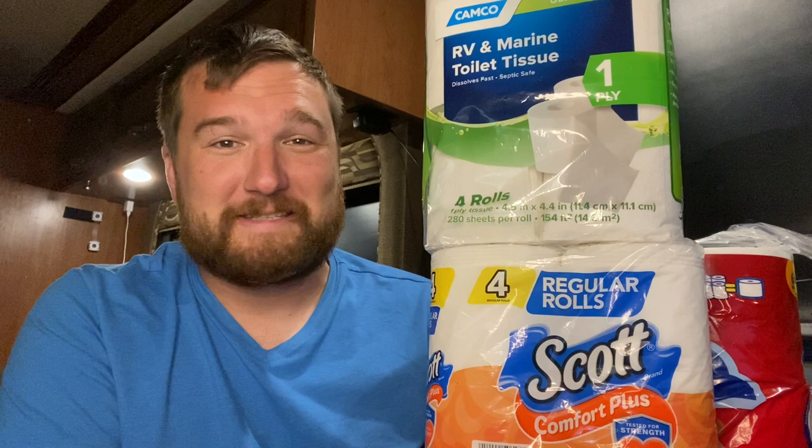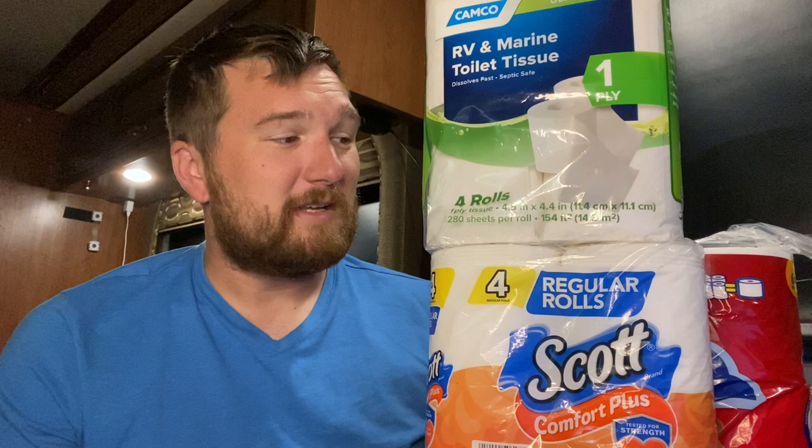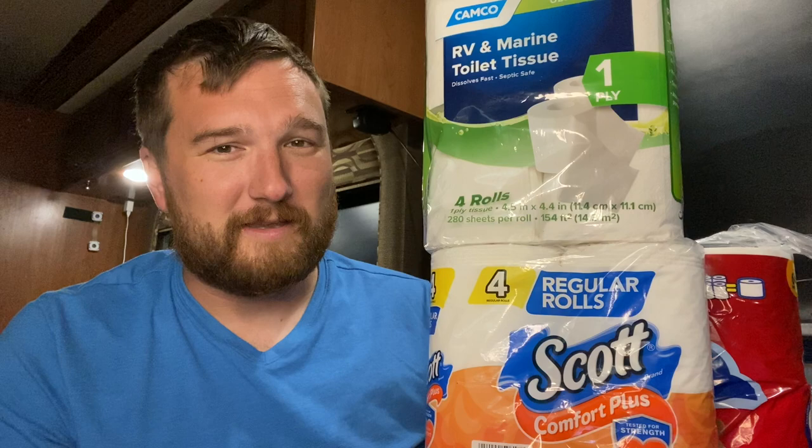Today we're going to be talking about toilet paper. I see these crazy debates taking place on the internet about everyone yelling and screaming about different toilet paper that can and cannot go inside of an RV. We just got to clear some simple things up. I was going to make a video that showed how each of these toilet papers responded to water in a jar, but then I realized that's not a very accurate test.